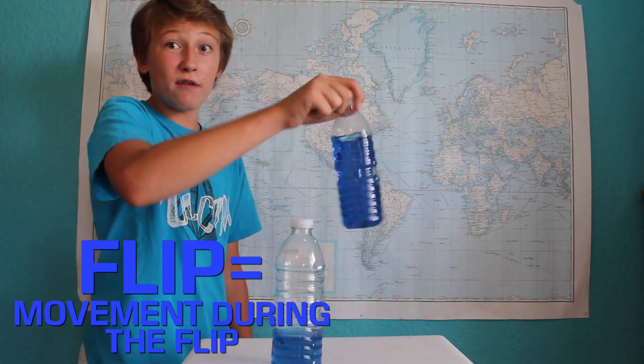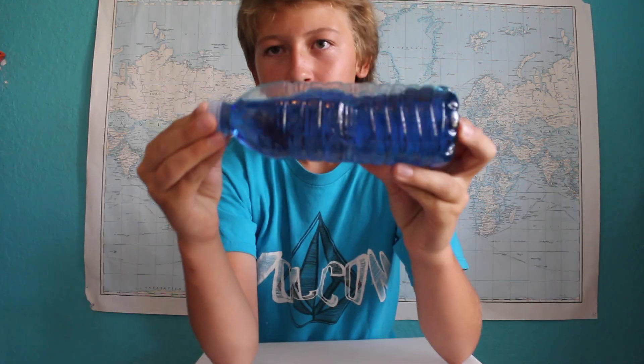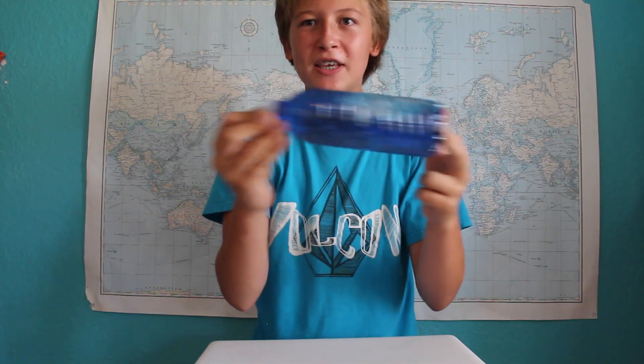As you can see when we flip this one, it has a lot of flip. Whereas when we flip this one that's almost entirely full and acts more like a solid, it doesn't flip nearly as much. This bottle is so full of water that it doesn't have enough extra space for the water to swish around. On the flip side, a bottle with too little water won't be able to flip properly as well, as the water is not able to swish around when you swing it.